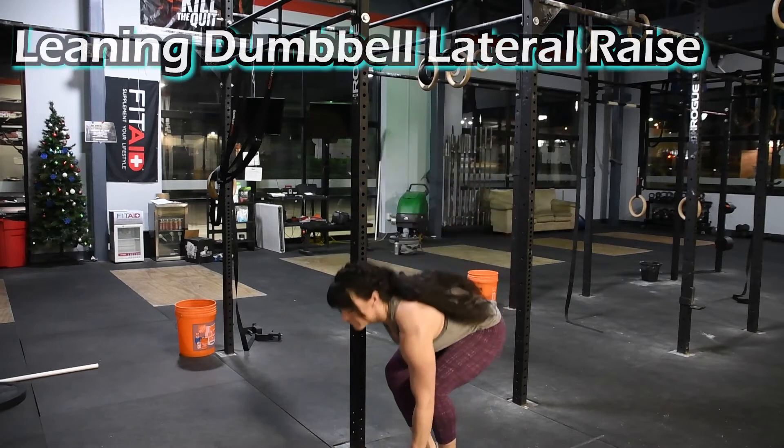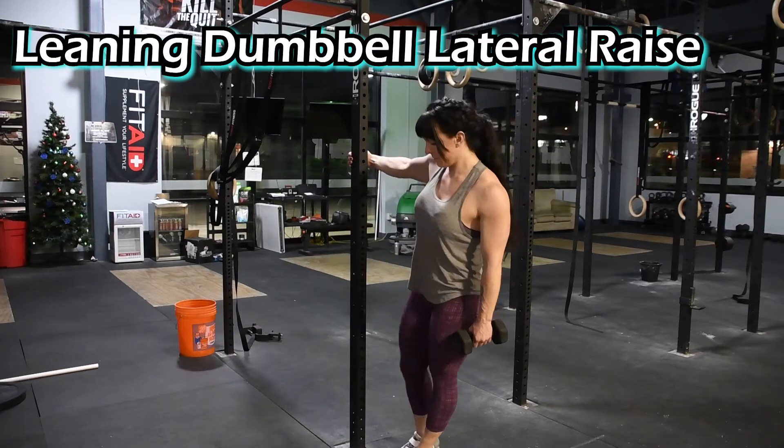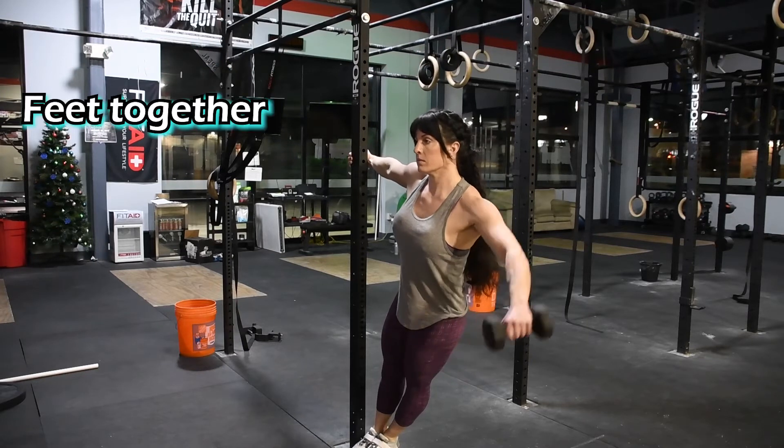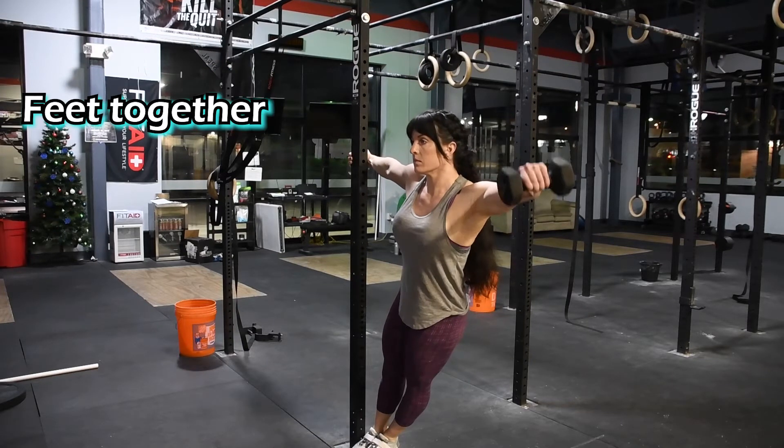To perform the Leaning Dumbbell Lateral Raise, set up next to a stable platform such as a squat rack or rig. Place your feet together next to the platform and grasp the platform with your off hand. Lean away from the platform, extending your off arm to full length while grasping the platform for support.